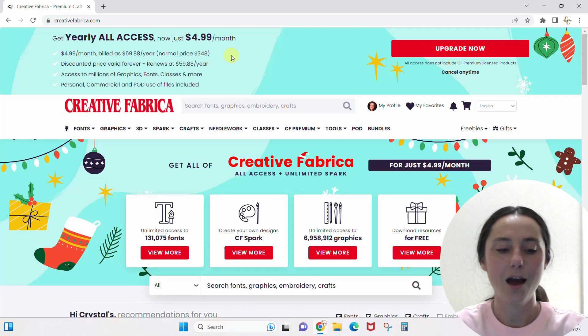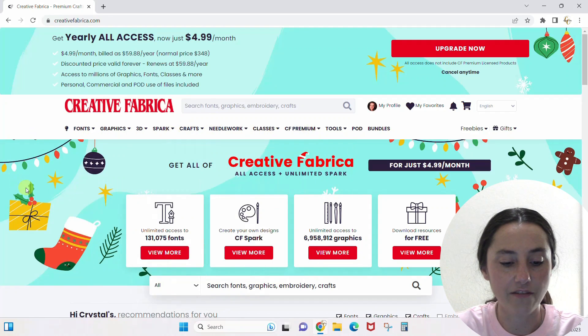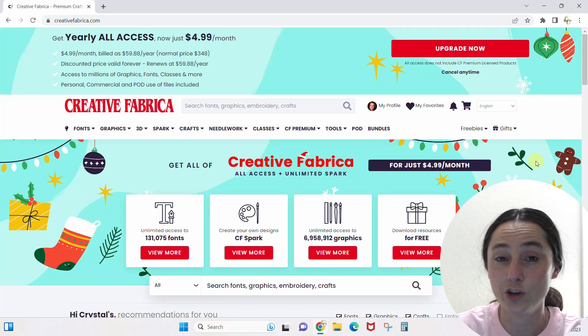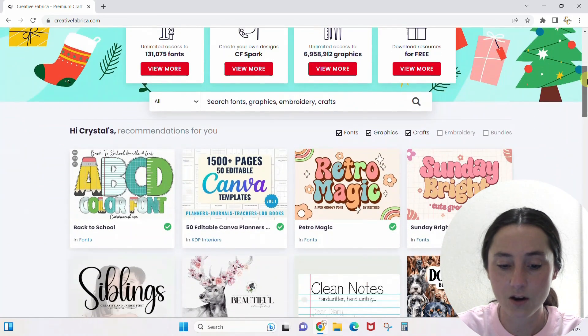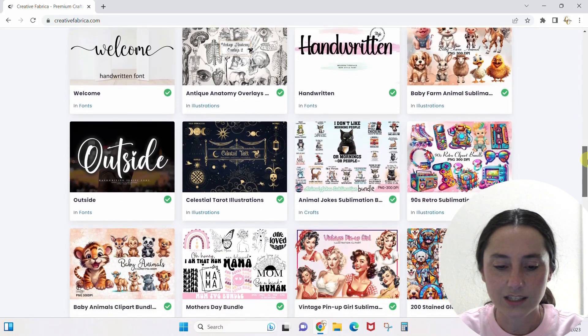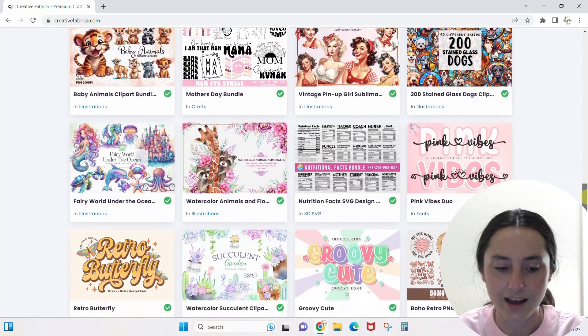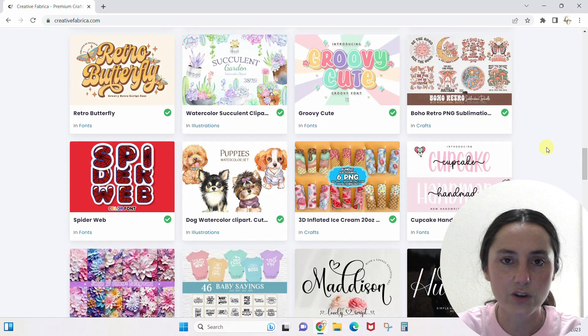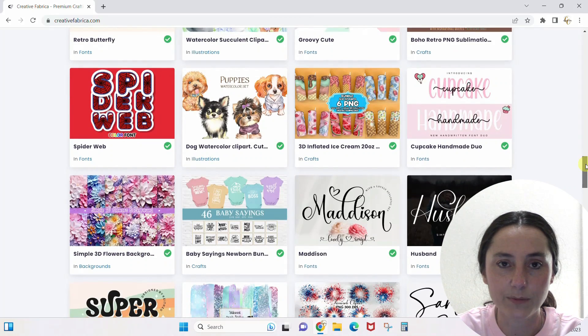A quick overview: your home page is going to be — the more you use Creative Fabrica — the more it will be geared towards your likes and what you're looking for. If I scroll down my home page, it has stuff that appeals to me because Creative Fabrica knows what I search for. I scroll through this all the time when I'm looking for ideas or freebies for my newsletters because it has the greatest things.